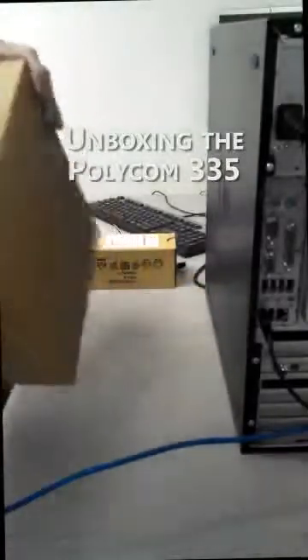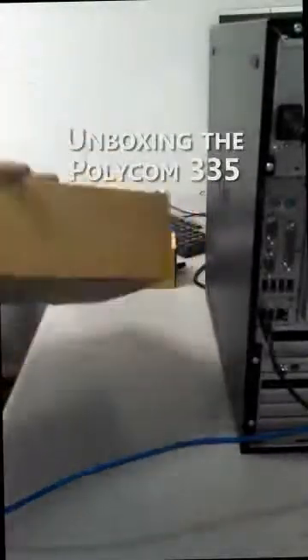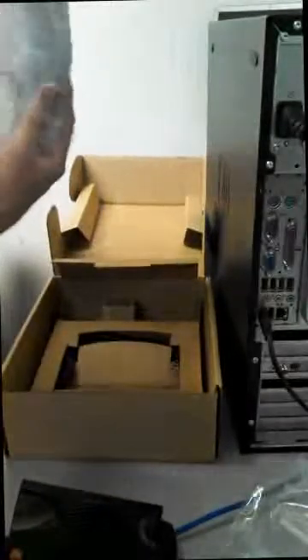For the Polycom IP335 telephone, the smaller of the two boxes, it's going to be a very similar process. I'm going to probably toss the paperwork, take the phone out of the bag. The handset is up underneath here, with a little foam packaging. Take that out, and underneath here are all the cables.